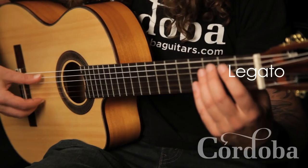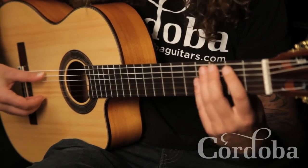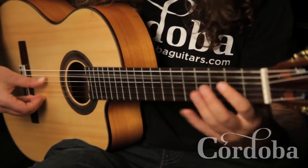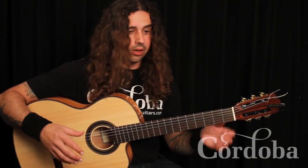Now what is legato? Legato is a pull-off and hammer-on. So hammer-on, pull-off — pull-offs and hammer-ons all go under the umbrella of legato.